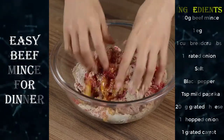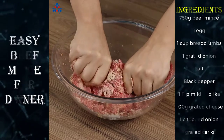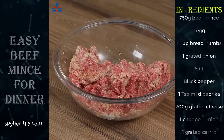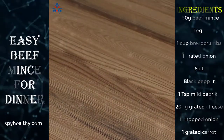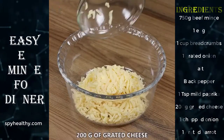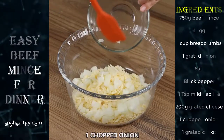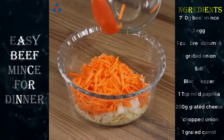Write in the comments where you're watching us from so I can personally thank you for following and sharing our recipes. After mixing, set the beef aside. In another bowl, add 200 grams of grated cheese, one chopped onion, one grated carrot, and mix well.